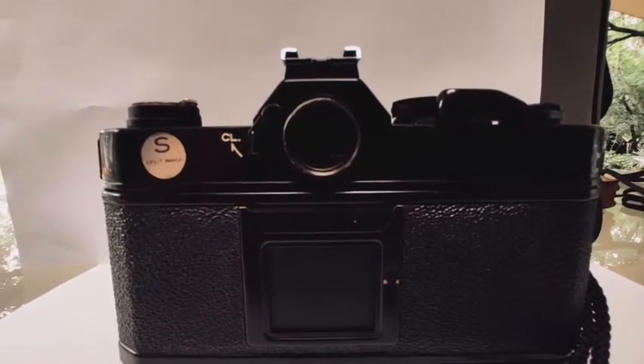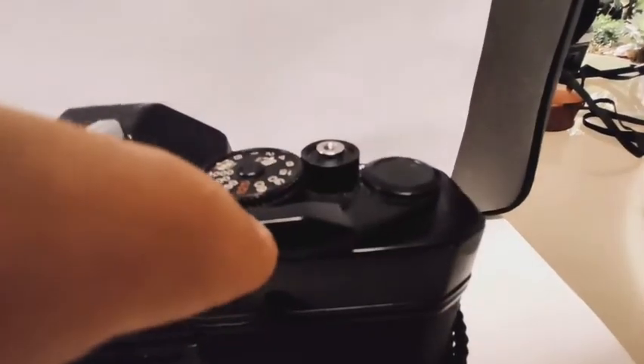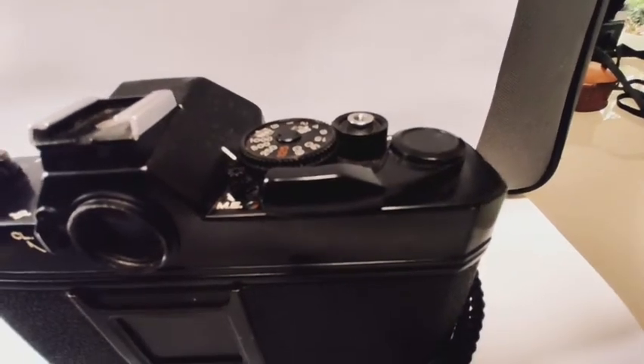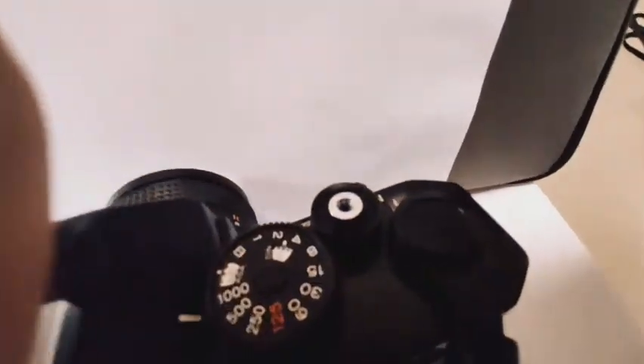This is the viewfinder. This right over here is the winding knob — it is used to wind up the film. Press the shutter button and it will take a photo.